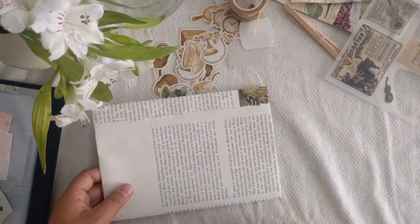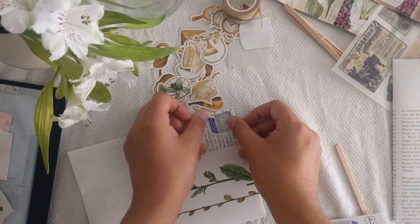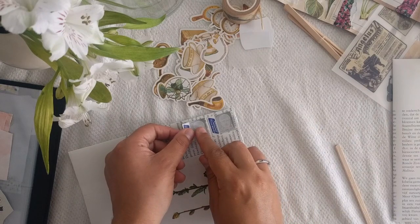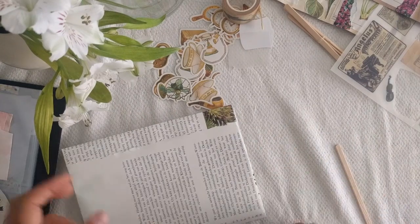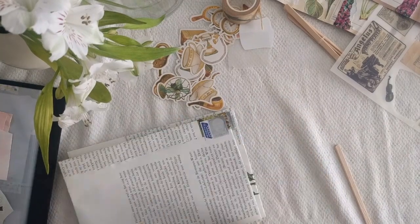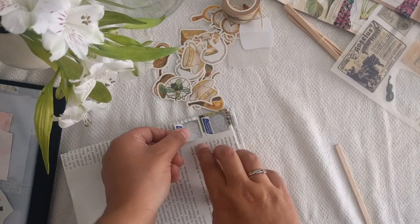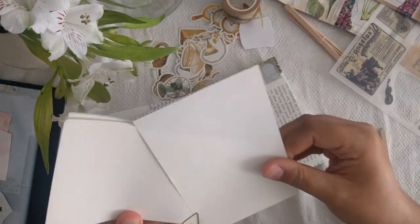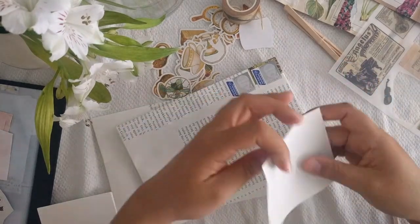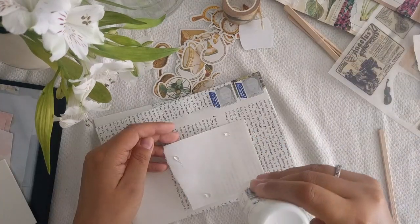For the next, I was doing a swap on SwapBot and you had to send two envelopes, so I decided to decorate them similarly. And because what was in there didn't fit in any other envelope that I already had, I made my own envelopes.